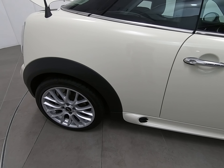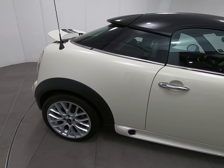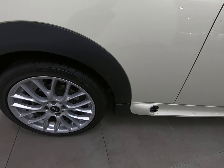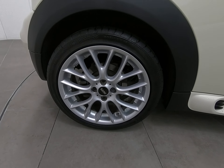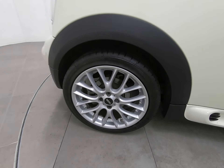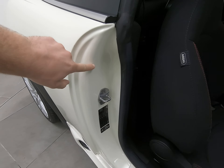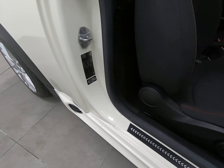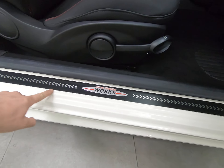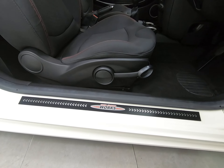Moving on to the rear panel — exactly the same; once again struggling to see anything detrimental to point out at all. That includes the plastic arch, which is free from any scuffs or marks. The rear alloy wheel is also unmarked. Taking you into the car from the driver's side — no marks to the steps, which feature the John Cooper Works branding running through them. The scuff plate is also unmarked.